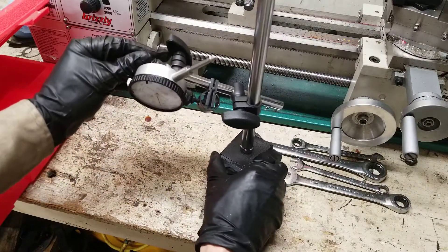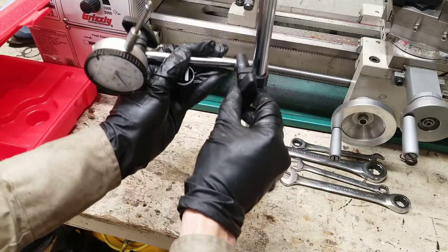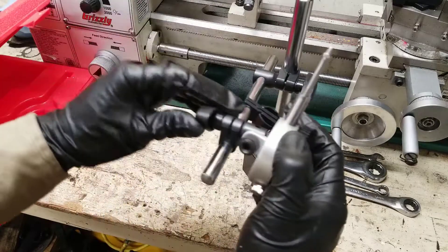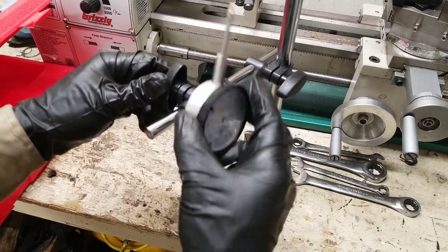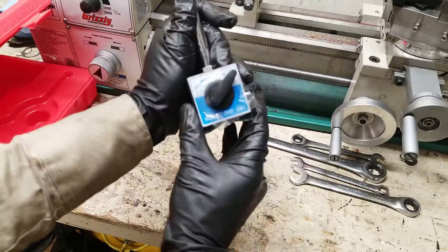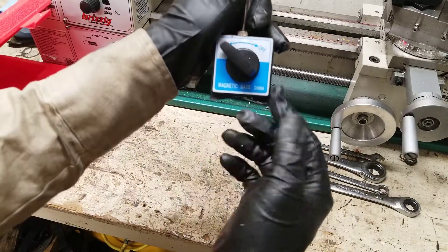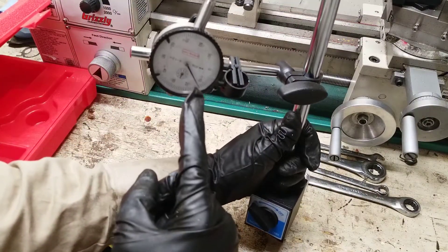So now everything should look like this. All you need to do is adjust it like you want. Loosening this allows it to slide up and down and allows this piece to slide in and out. When this loosens, the dial can slide in and out as well as rotate. The base is a magnet so you put it on a surface, turn this to on, and it rotates the magnet to the bottom so it will stick and form a solid base to take a measurement from.